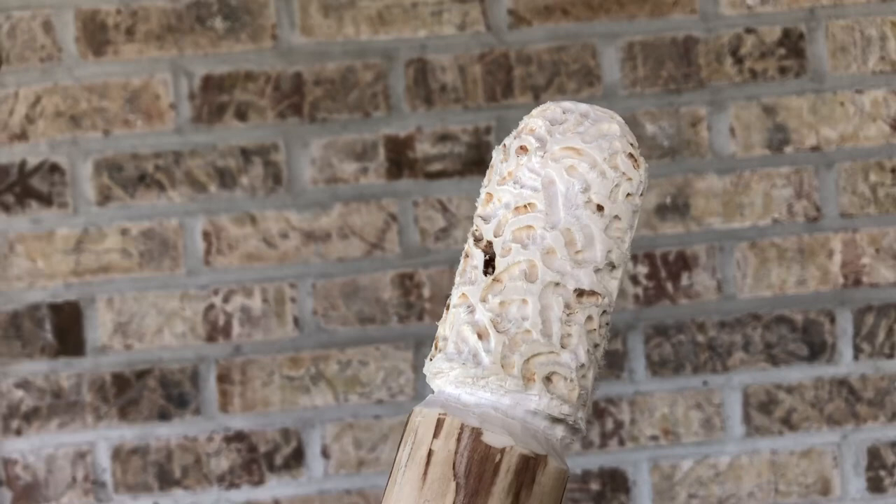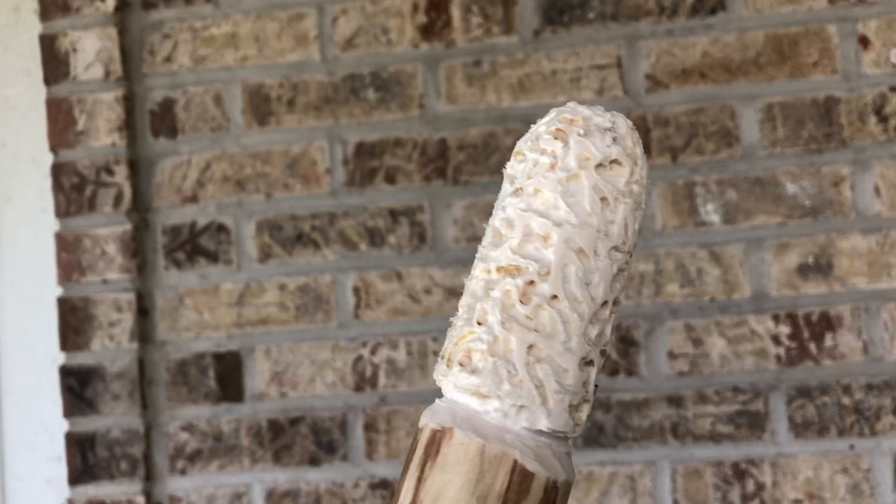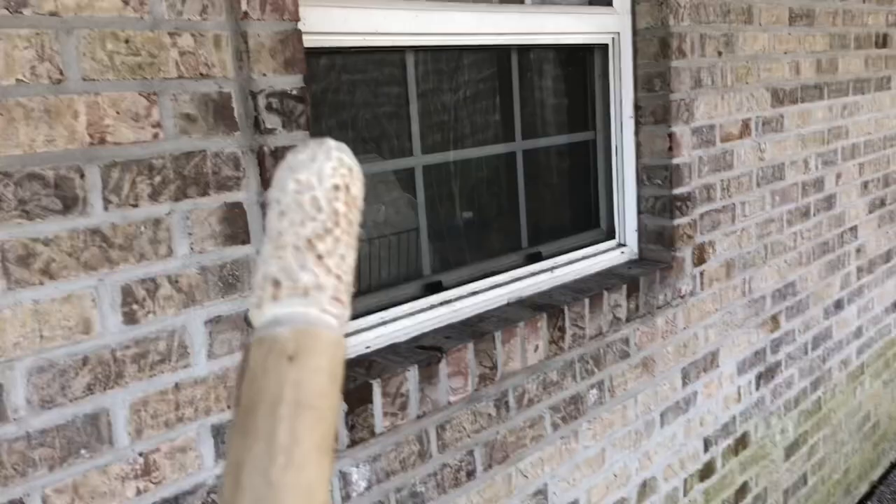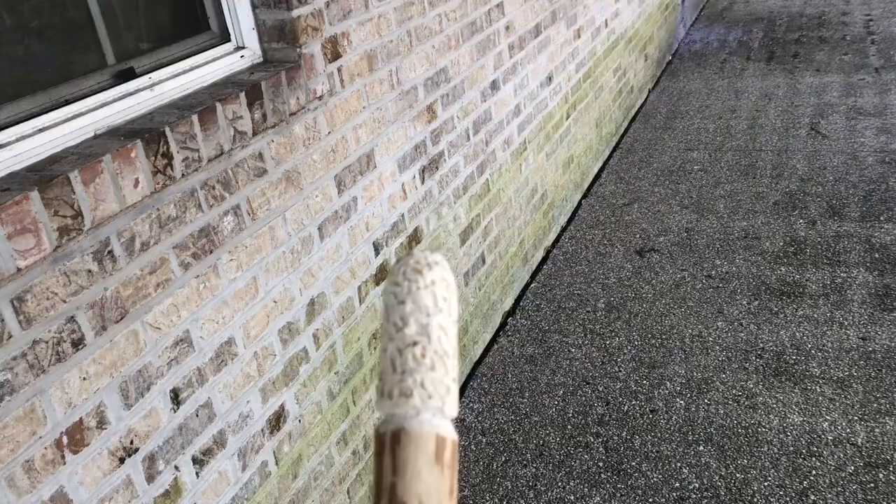I'll show you guys probably in the next video what that looks like, since it's gonna take about a few days to a week for it to dry out completely. I hope you guys enjoyed watching — I'm just trying some new stuff during this quarantine because I'm getting pretty bored. First time I ever used a dremel or anything like that, so it's pretty fun. Remember as always, have a great day and God bless.